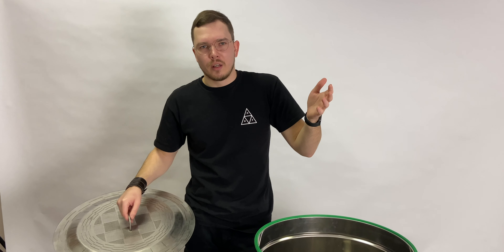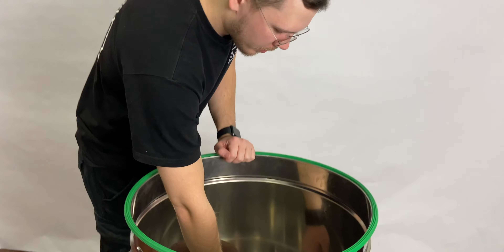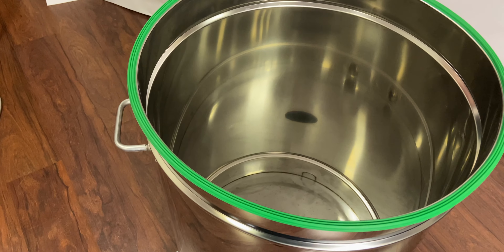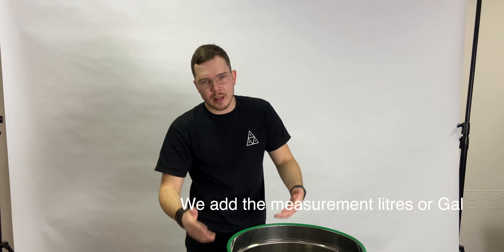Grain mash has a lot of micro particles that can damage the heating elements. That's why, if you're going to distill with this unit, we recommend using sugar mash or fruit mash instead.